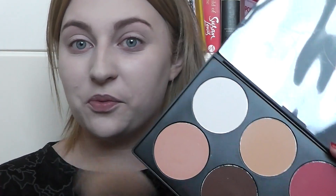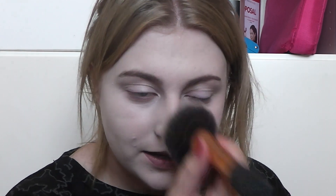Now I'm going to set it with a little bit of powder. I'm going to use my usual big fluffy brush from Real Techniques and the white translucent powder in my BH Cosmetics palette. I don't usually use this because it's not very translucent, but for this look it's great because it does have quite a white cast.